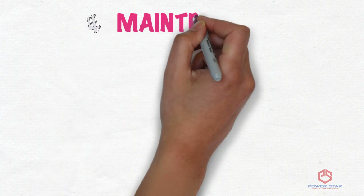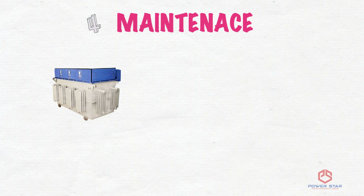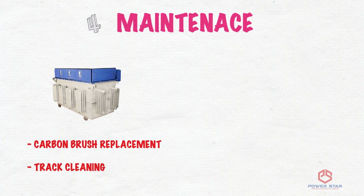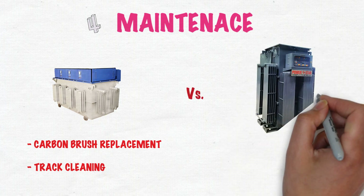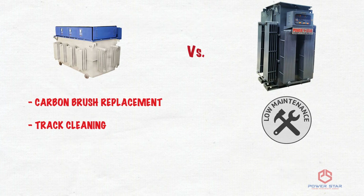Fourth Difference — Maintenance: Maintenance in a dimmer-type servo starts generally within a year, as carbon brushes are to be changed and the track has to be cleared frequently, whereas there is negligible maintenance in a linear servo throughout its whole lifetime.